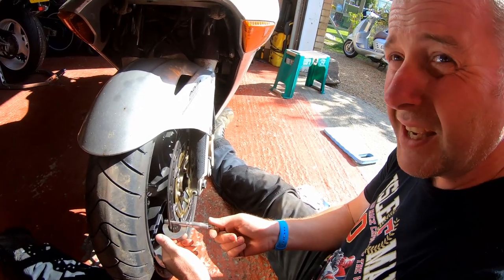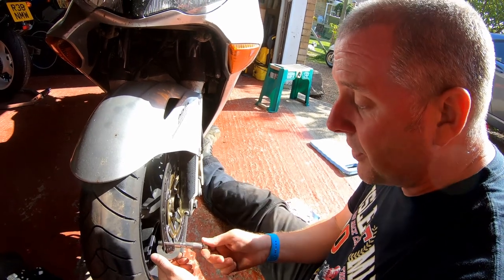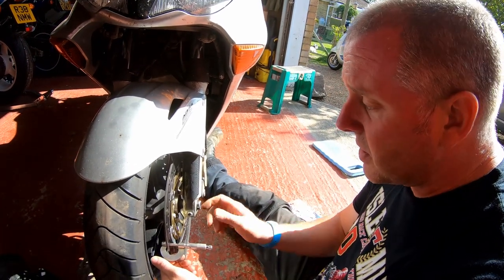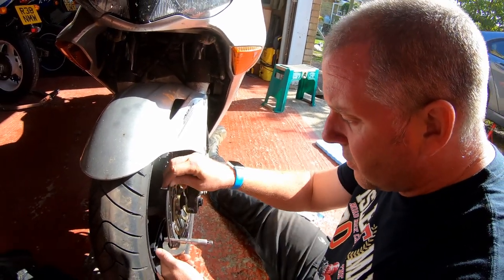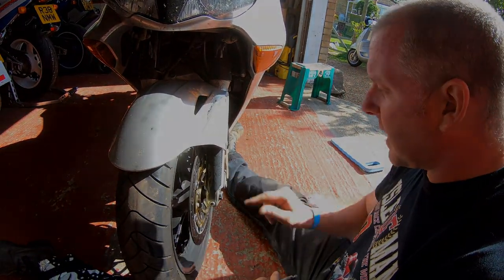If I recall correctly, the actual brand new OEM thickness is 4.5 millimetres. So they are slightly worn. There's no real lipping. However, they've still got plenty of life. Right, let's move on to the calipers.